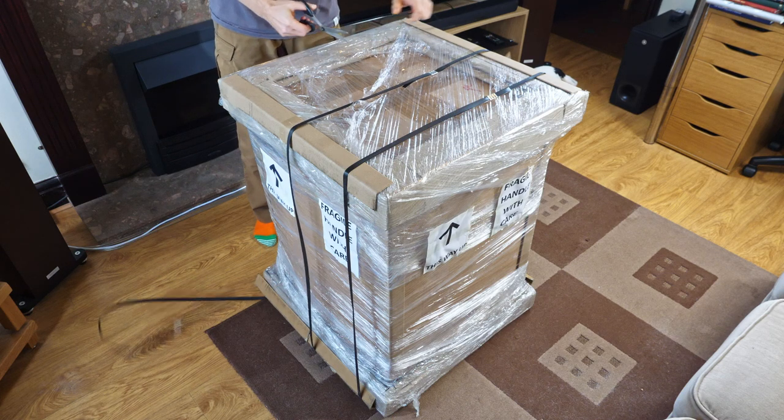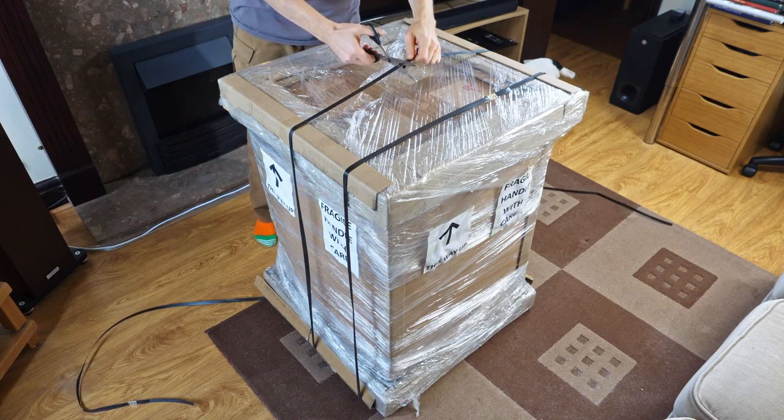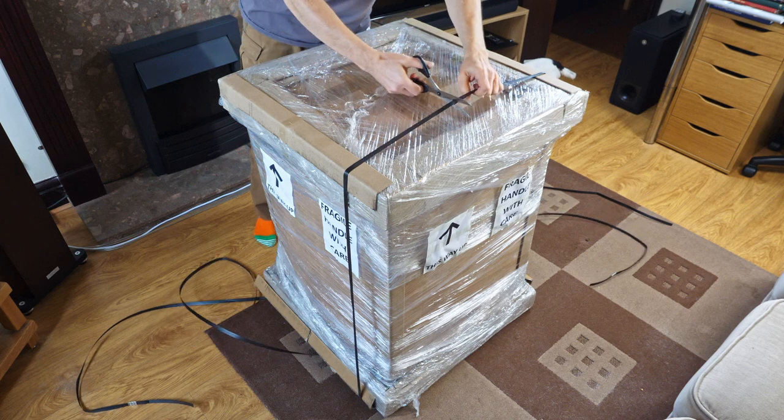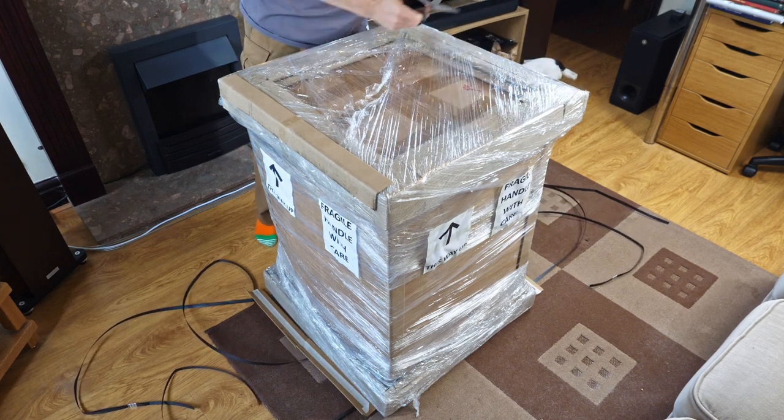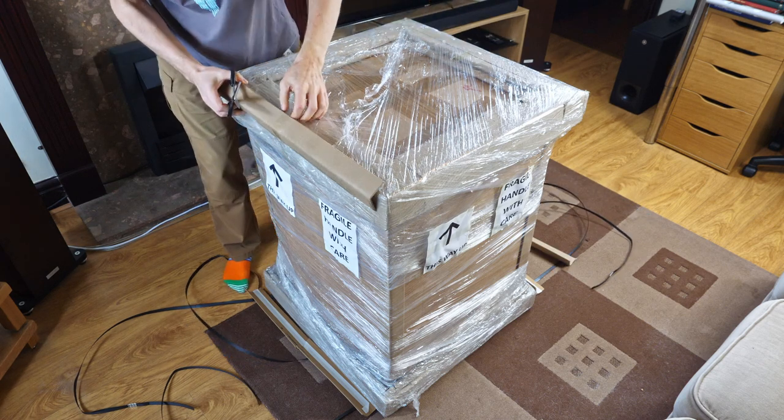Hi guys, in this video we're going to unbox the Elmasolvex SE machine. We'll check it over to see whether everything works as it should do. We'll have a good look at the machine, and we'll also test it how it performs.